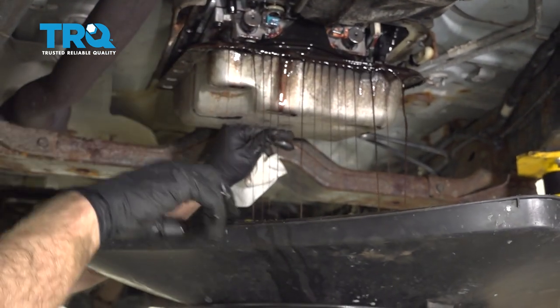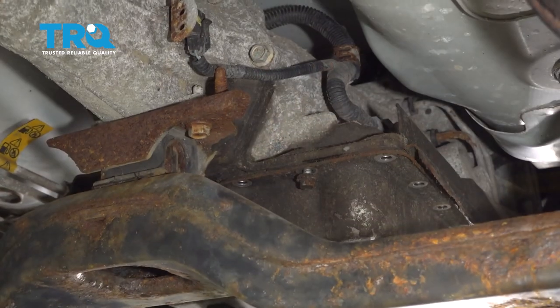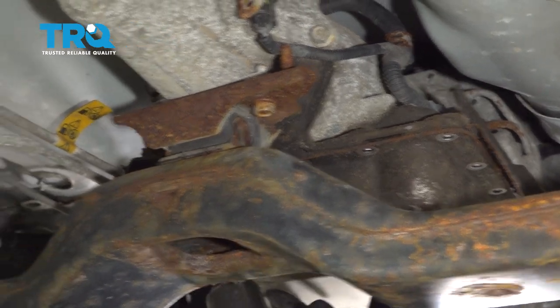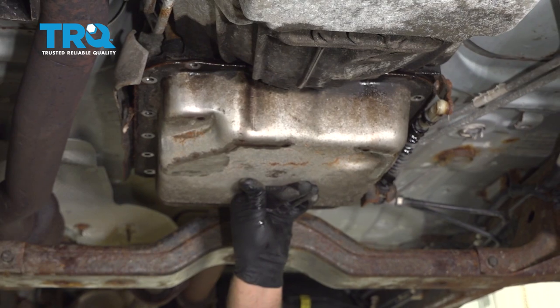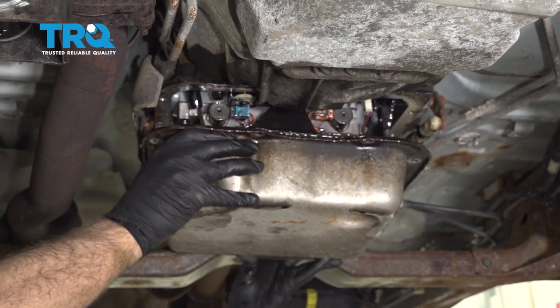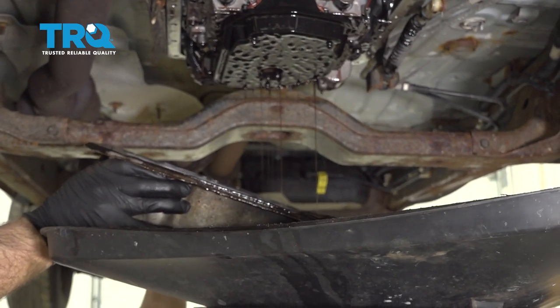There are still two bolts in the back — just let that drip out for a little bit. Now I'll take these last two out. Make sure you support the pan, then just grab it and slide it up so you can drain the rest of the fluid.